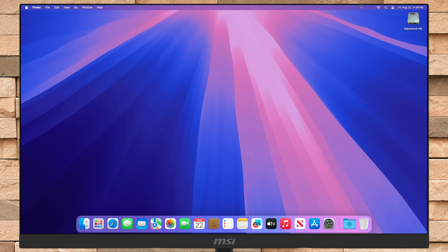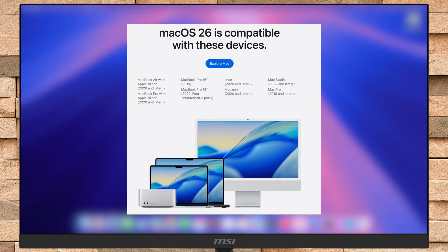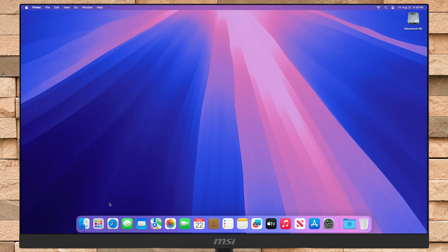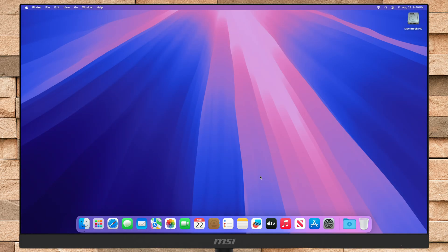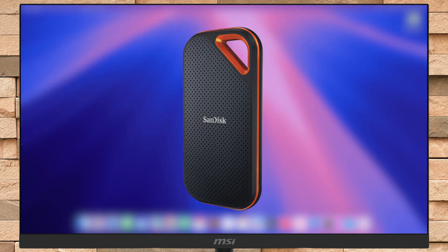To install macOS Tahoe on an external drive, you'll need a Mac that officially supports macOS Tahoe, the macOS Tahoe installer, which you can get from Apple's developer account and later from the App Store, and an external drive, preferably SSD.